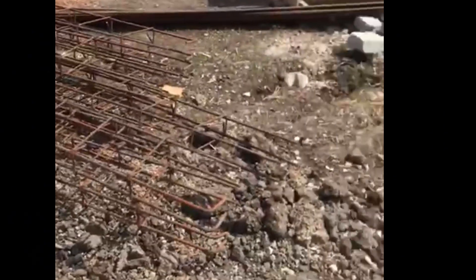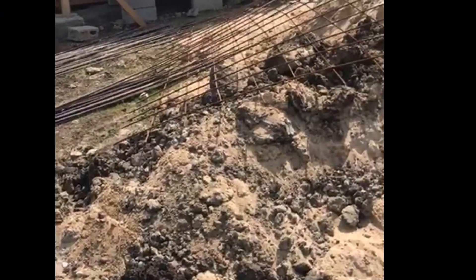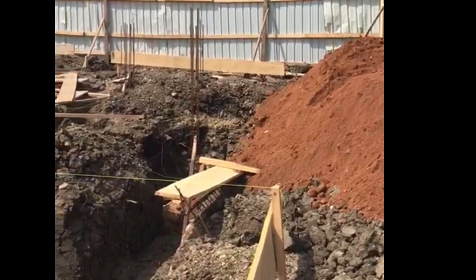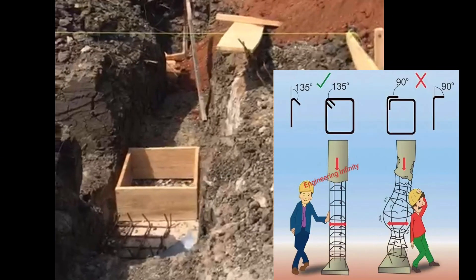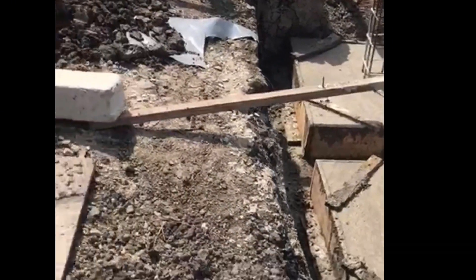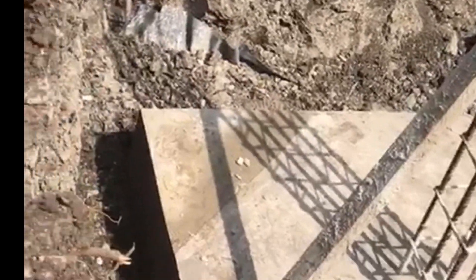Some people do not do column bases and I do not know why. That is the steel works going on. Always ensure that your rings are hooked at 135 degrees rather than 90 degrees, as 90-degree hooks can easily open. After casting the column bases, we painted them with bitumen, which acts as a barrier against water penetration.